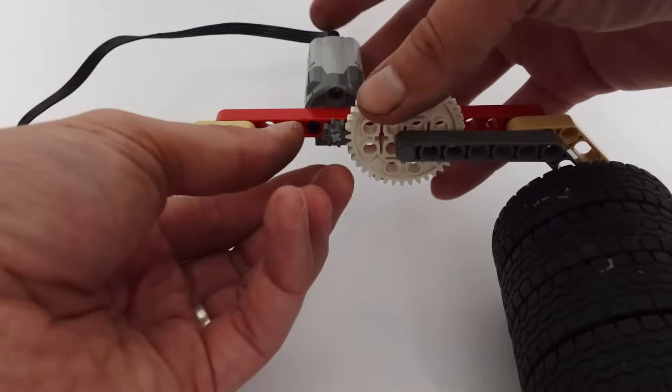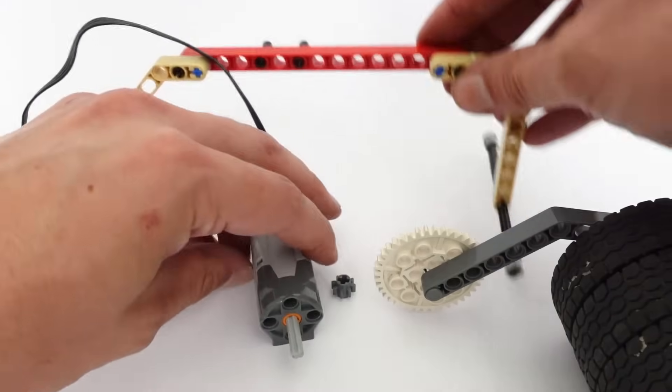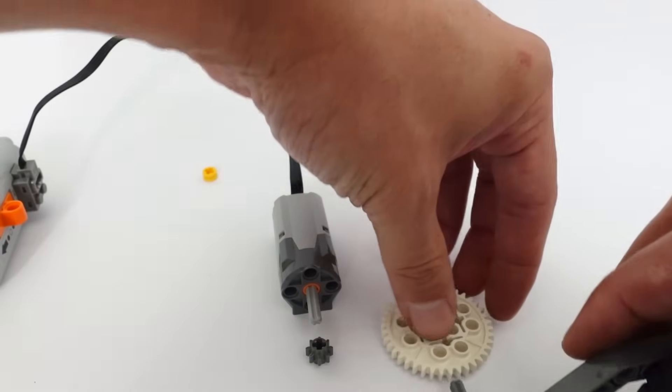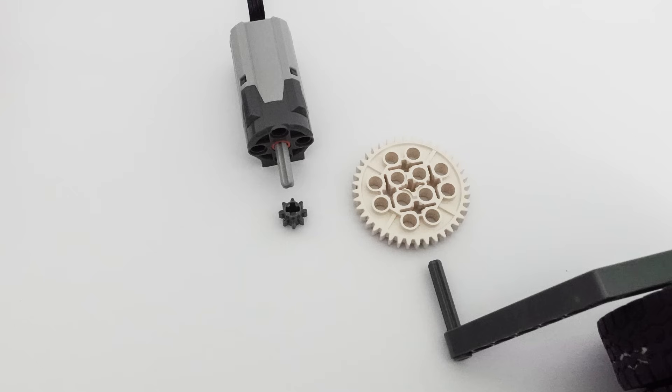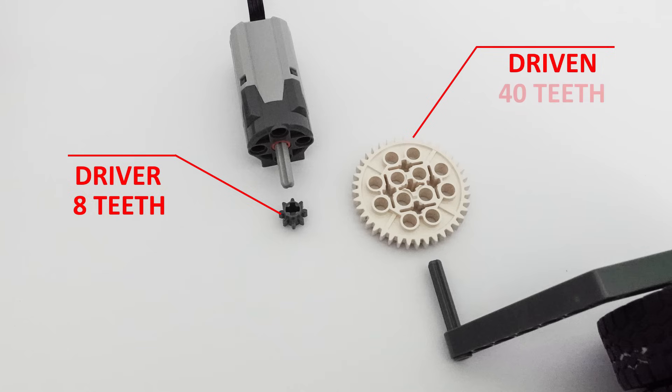So how and why does this work? As you have seen, we connected a small gear to the motor and a large gear to the heavy arm. We can calculate the ratio between the two gears by counting the teeth. We call the gear on our motor the driver gear — this is where the force input is and this is the gear that does the work. It has 8 teeth. We call the gear on the heavy arm the driven gear — it receives the force and has work done on it. This gear has 40 teeth.